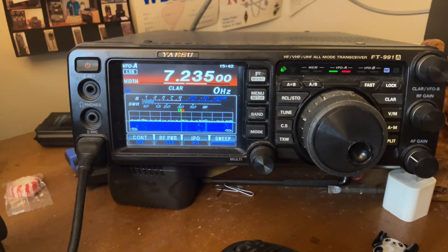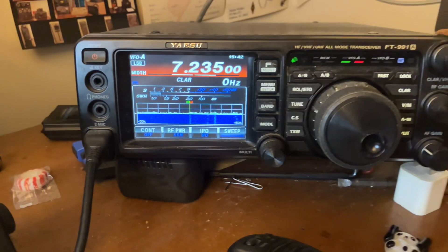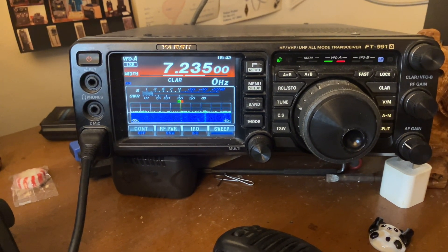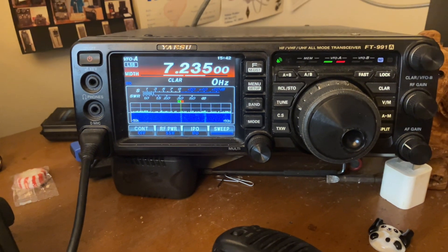Hey guys and gals, my Cricket 113. Hope everybody is going to enjoy the Memorial Day weekend, and we honor those that have served and died for us in this country and around the world.